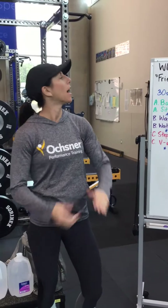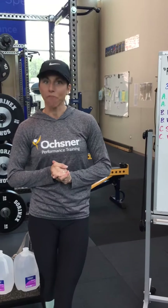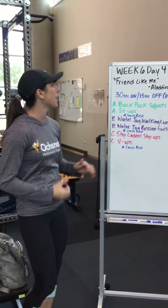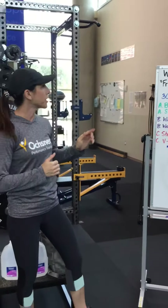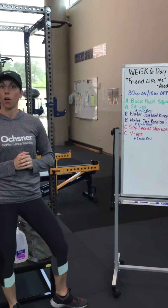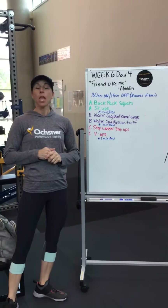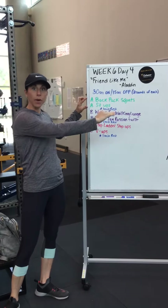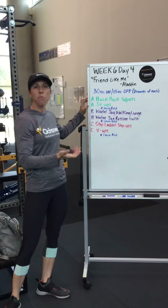All right guys, we have Week 6 Day 4 — 'Friend Like Me' from Aladdin, the genie, always my favorite. What we're going to do today is 30 seconds on, 15 seconds off, eight rounds of each. First, we're going to do all of our A's for eight rounds through, then rest about a minute or two.